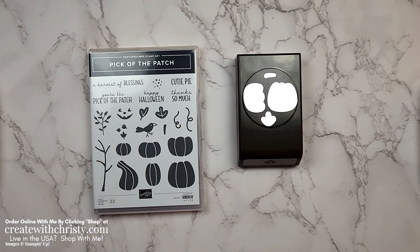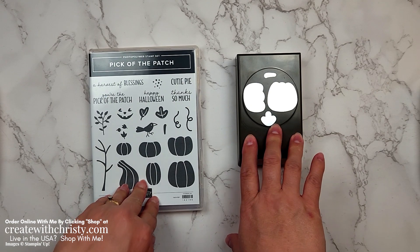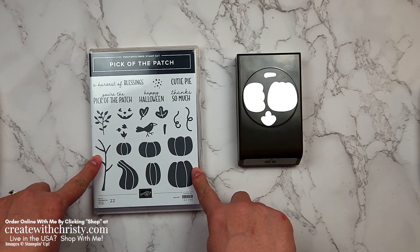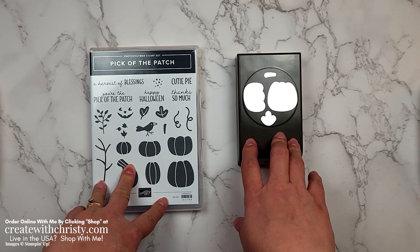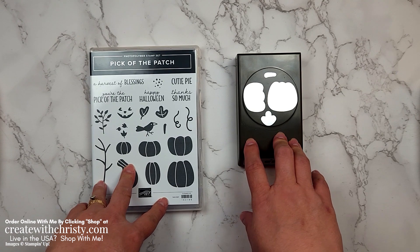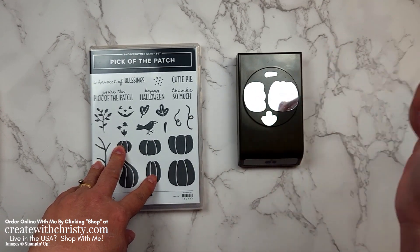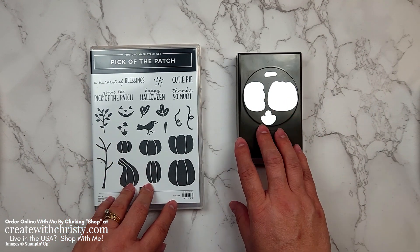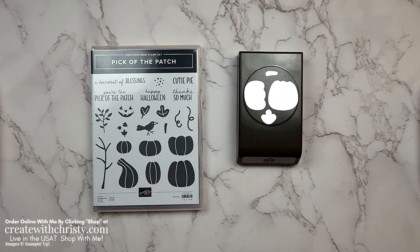First off I want to show you the bundle. This is a bundle that has a punch rather than a die set. It's in the September to December mini catalog for 2023. This Pick of the Patch is so cute. I've actually got a whole card class at home that I did about three weeks ago, and if you'd like to watch that free class video, I'll have the link pop up in the top right corner and you can also find it down in the video description below.